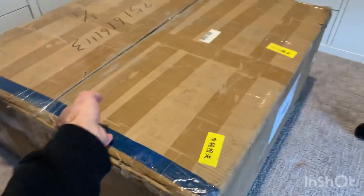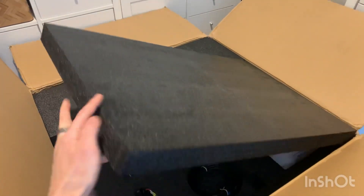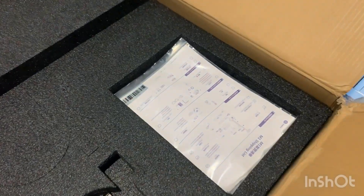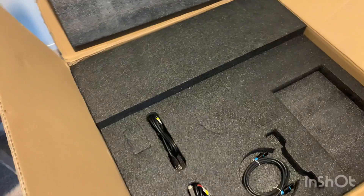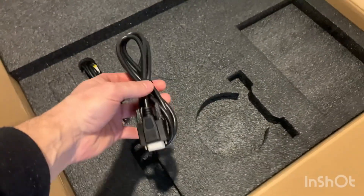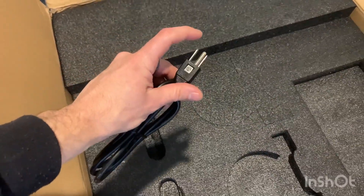I already cut the tape open just to save time. First here is the parts list — I can hear some bolts, those are the mounting bolts for the end effector. There are a couple cables: an ethernet cable, and the two power cables. This is the power side that goes into the robot, this goes into the power unit, and then this one goes into the wall.